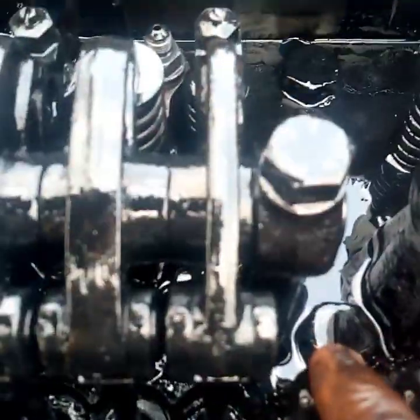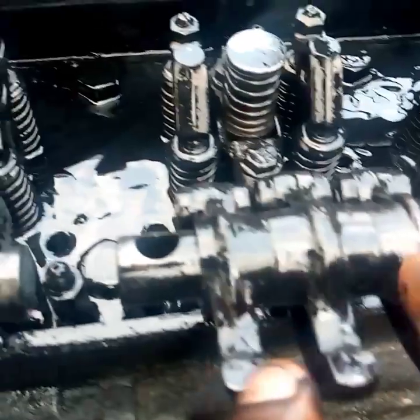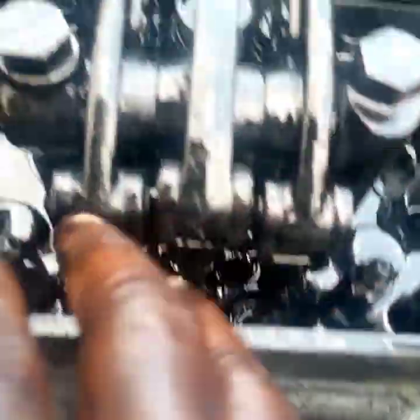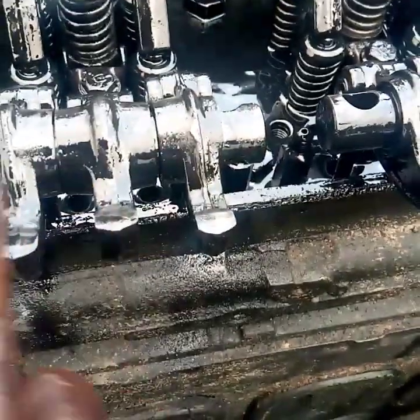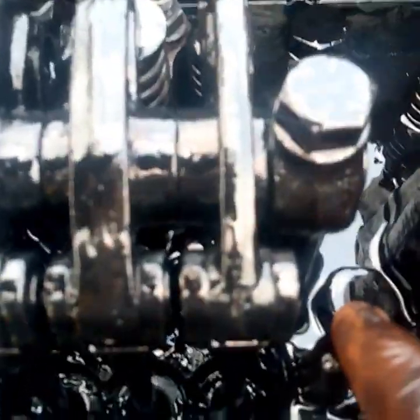All the valves are exhaust. The two sides of the rocker arm are actuating the two sets of exhaust valves, while the center one of the rocker arm is actuating the injection pump. The injection pump and the injectors are combined together in this engine system. So when you look at it, you see three fingers: one is for exhaust, the middle one is for the injection pump, and the last two are for actuating the exhaust valves.